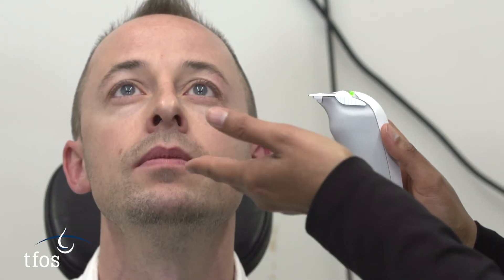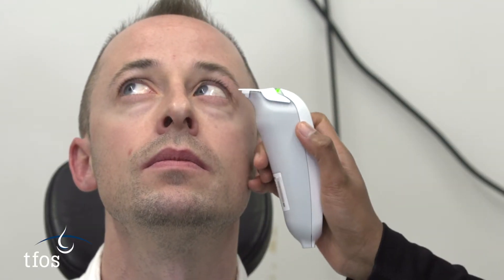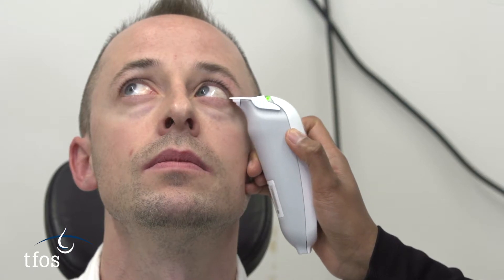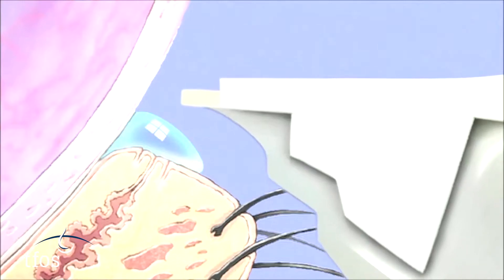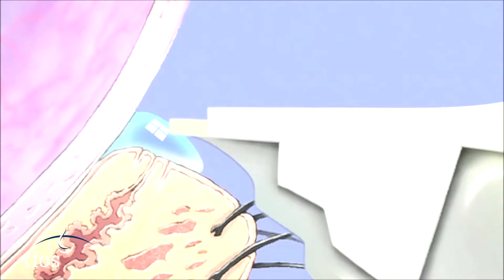Without delay, the patient is requested to look upwards and nasally to expose the lower temporal meniscus to the clinician. The nib of the pen is then lowered into the meniscus, taking care not to contact either bulbar conjunctiva or the inferior lid margin. The sample of tears will be drawn automatically by capillary action into the test card.